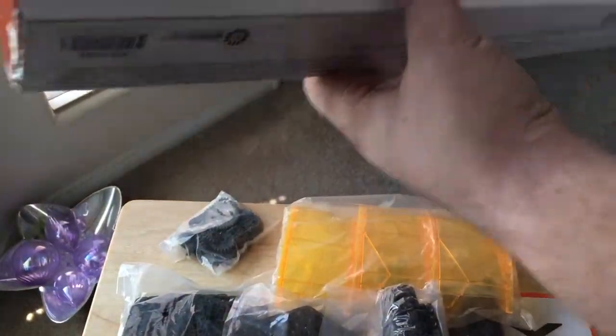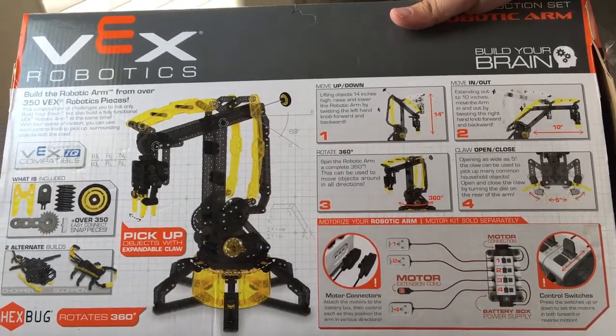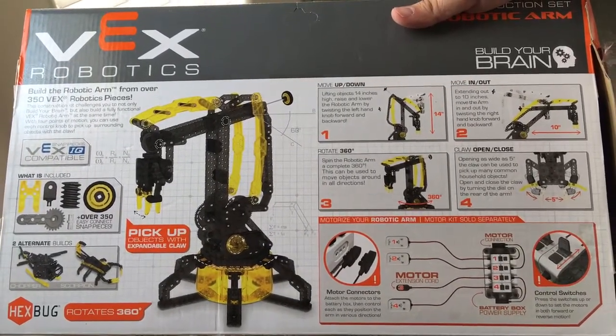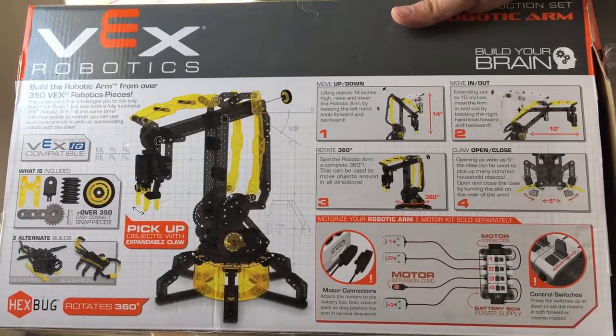So this is for boys and girls, of course — anybody who wants to learn how to build this. This is Chris Rashnot, 24K on Twitter. We appreciate positive comments and thumbs up. And please subscribe to the channel.